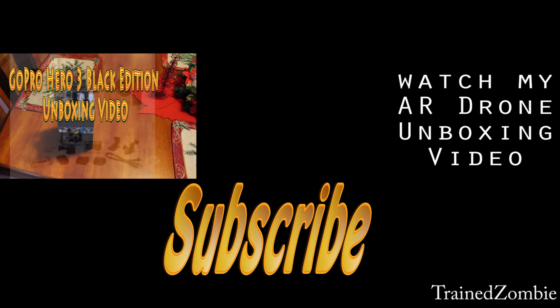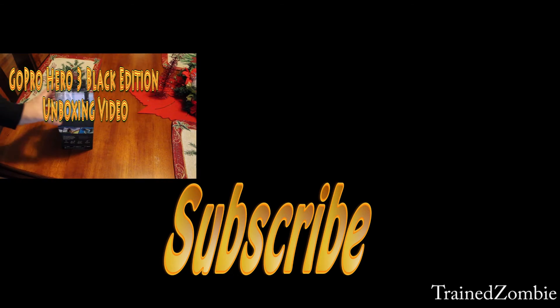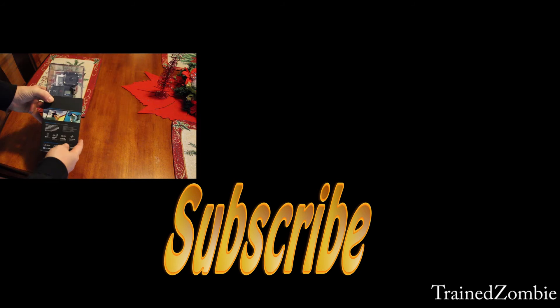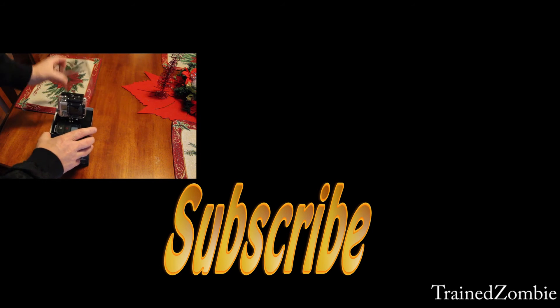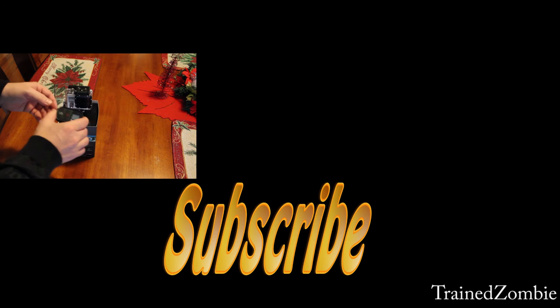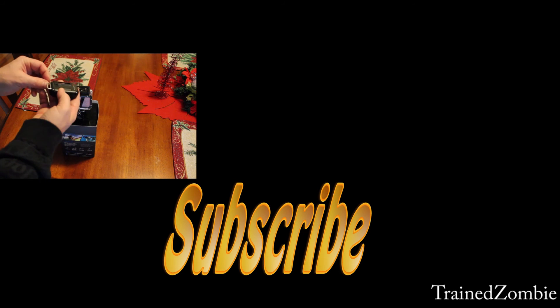Hope you like it — check out my other videos. I'm going to unbox my AR Drone; I've got a video up already unboxing the Hero 3, and I've got some video samples comparing the Hero 3 to the Hero 2. I'm going to make a lot more videos — I'm off all week until New Year's — so hopefully I'll get some good videos flying this thing around. Thank you, bye!